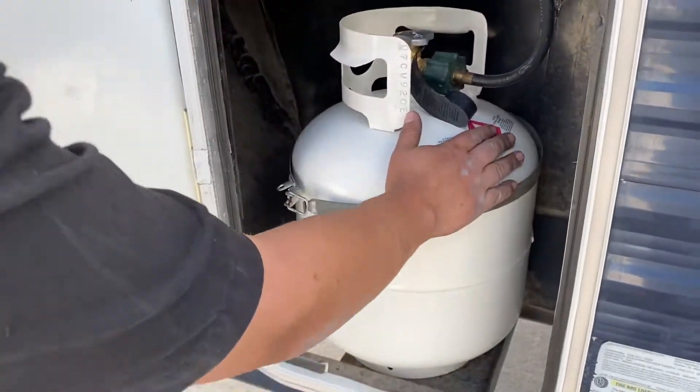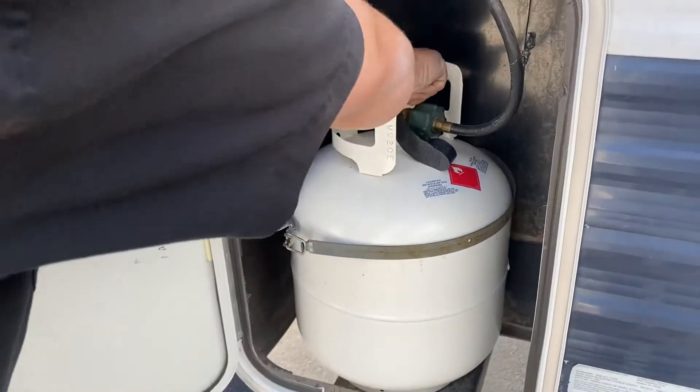Over here is your 20 pound propane tank. To turn it on, go left.